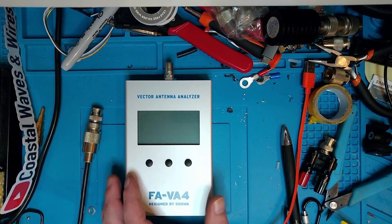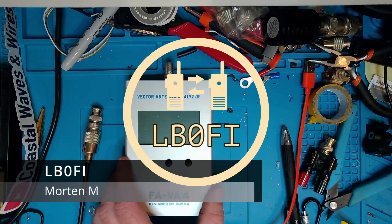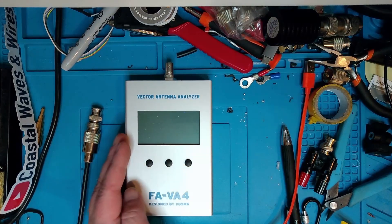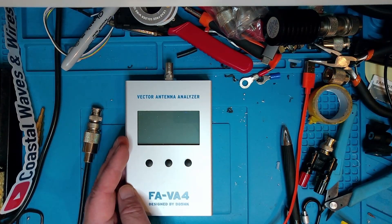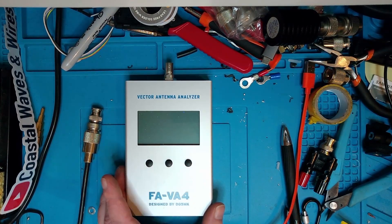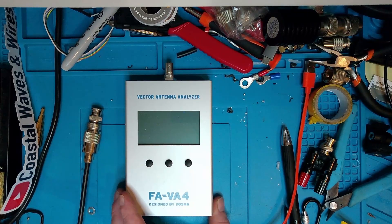I have been looking for a while for an antenna analyzer which is easier to carry around than the Nano VNA when doing portable operations. Today I came across this one - it's the FAVA4, short for Funkamateur Vector Analyzer version number 4. Funkamateur is a German ham radio magazine, and this was originally released as a kit.